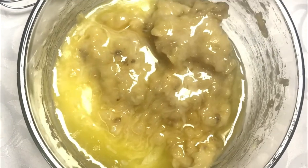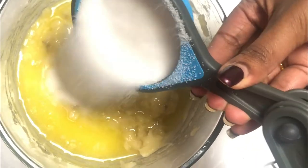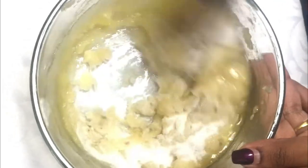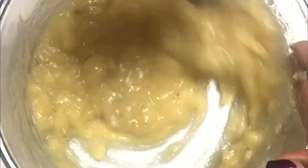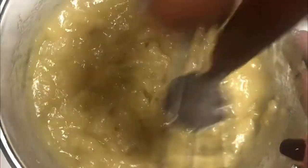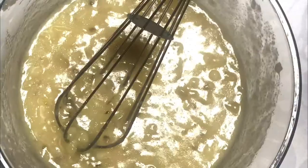And half a cup of sugar — I'm adding in half a cup of sugar now. I'm going to whisk everything together properly. You can add brown sugar too; that gives the banana bread a beautiful rich brown color, but the taste is the same, so you can add as per your liking. Once we have our mixture done, I'm going to add in an egg.